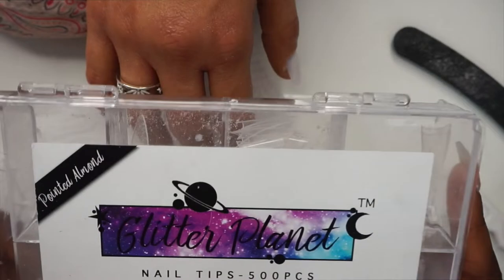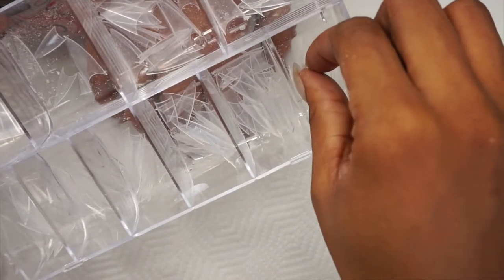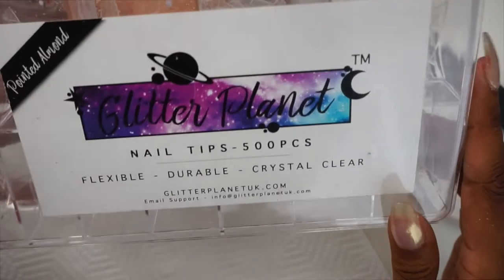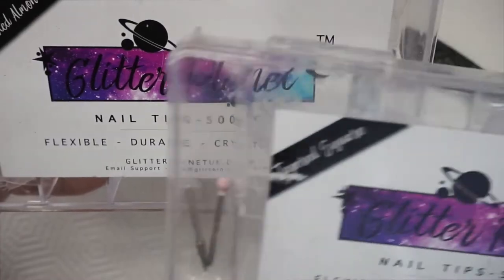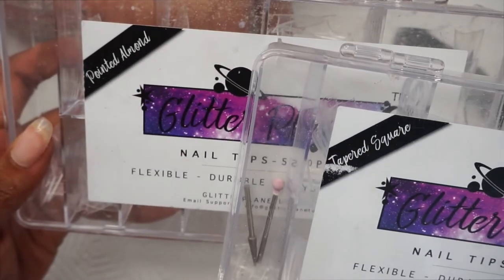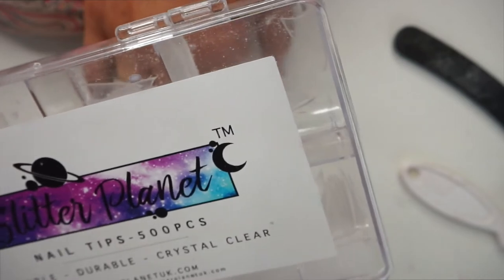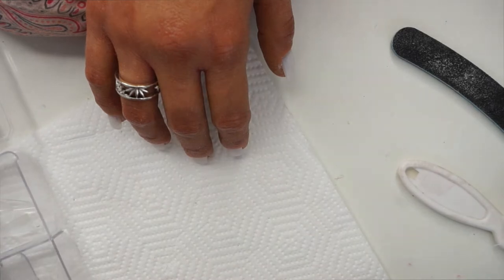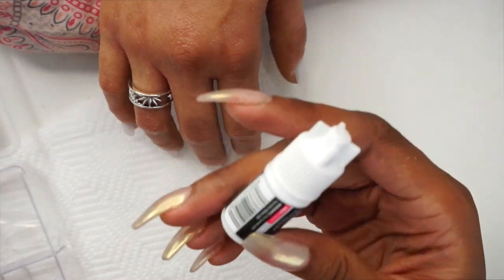These are the tips I normally use for all my clients — they all know me for these. They are clear stilettos. These tips are actually by Glitter Planner — I get all my stuff practically from there. I also have it in the tapered squared shape. This is the pointed almond and this is the tapered squared. I'm using the pointed almond today because I've actually run out of so many numbers — I definitely need more. Let's get some tip gluing! I'm just using some normal nail glue — this is by Salon Express.